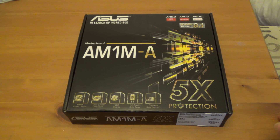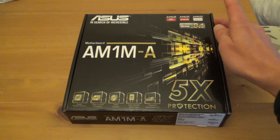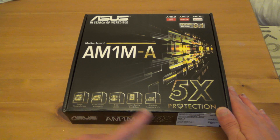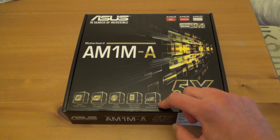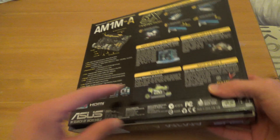Looking at the outside of the box, it mentions the AM1 platform, Athlon Sempron range, and Windows ready for 8.1. One interesting feature mentioned is the stainless steel back input-output plate. I checked my other couple of motherboards and they were aluminium, so it's different, though it didn't make a huge change.